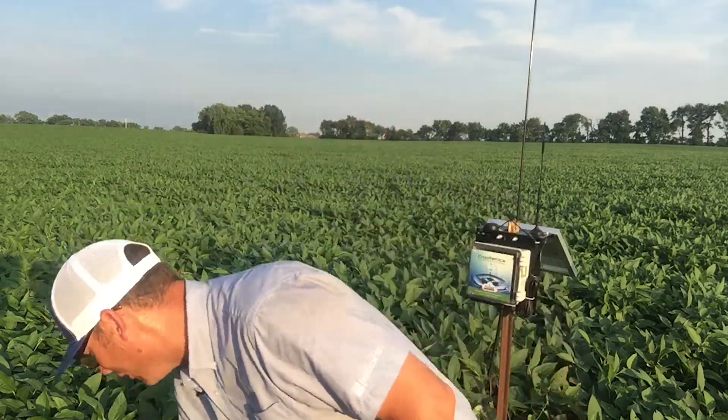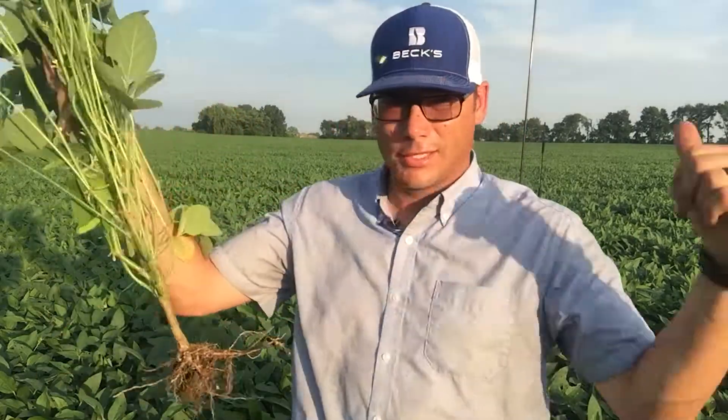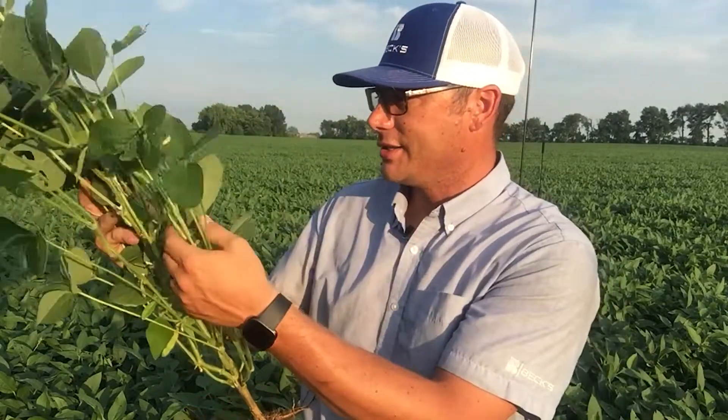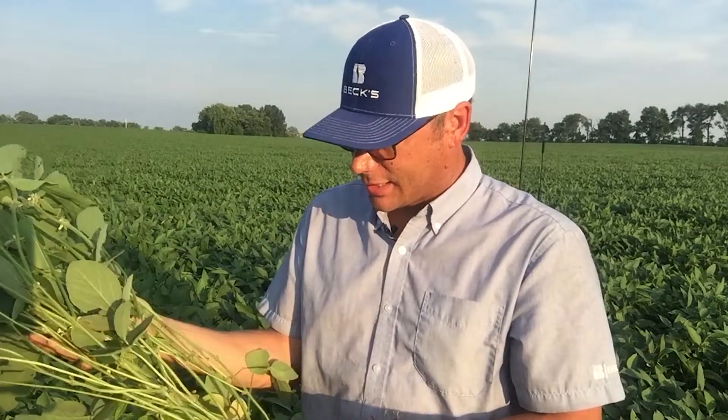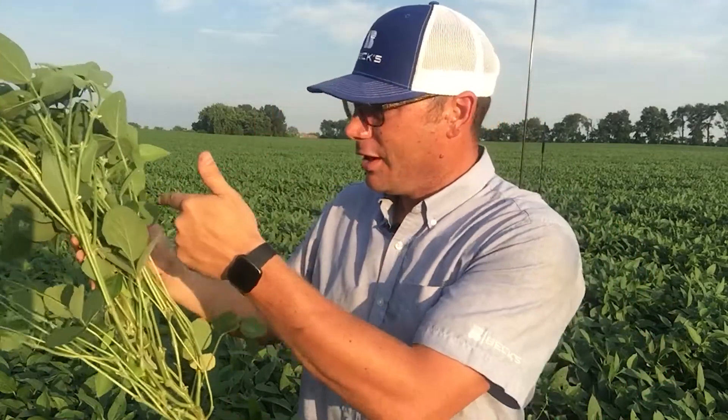This field of beans is at R3, so I wanted to do a quick video on timing a fungicide application. This is a random plant I grabbed from the field — I found a main stem and seven branches, all with nodes on the branches and all potential places for pods to develop. A big driver of yield comes down to a few factors: plants, then nodes per plant, pods per node, and seeds per pod — that's how we drive yield.